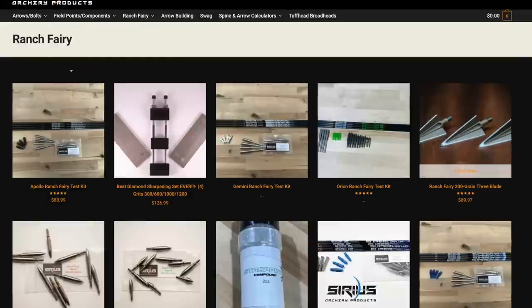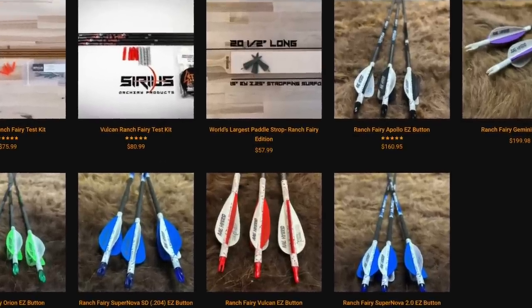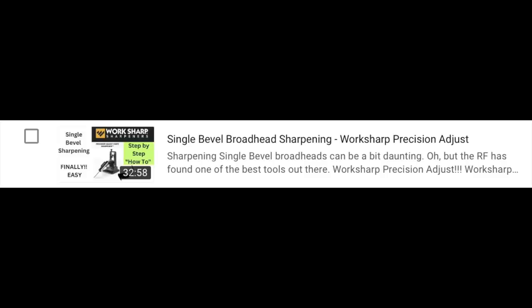This is the final link in the Ranch Valley lethality system. You can go to Sirius Archery, look in the Ranch Valley store, or Google Ranch Valley store. We have bare shaft test kits, fletched arrows - I have videos on how to do bare shaft, how to tune fletched arrows, how to sharpen broadheads, how to sharpen any single beveled broadhead. Perfect arrow flight, structural integrity, good forward to center, and now a bomber of a broadhead.